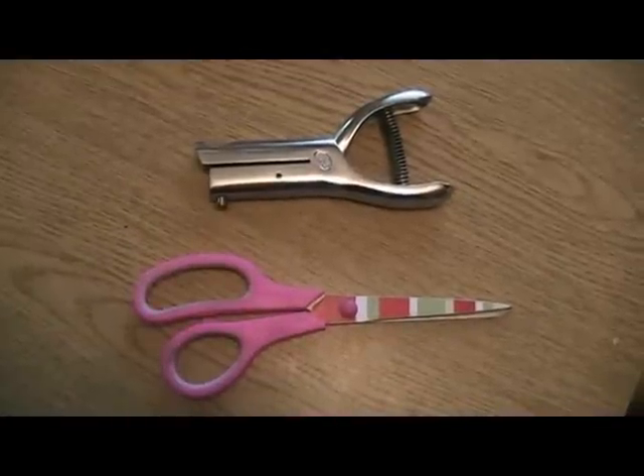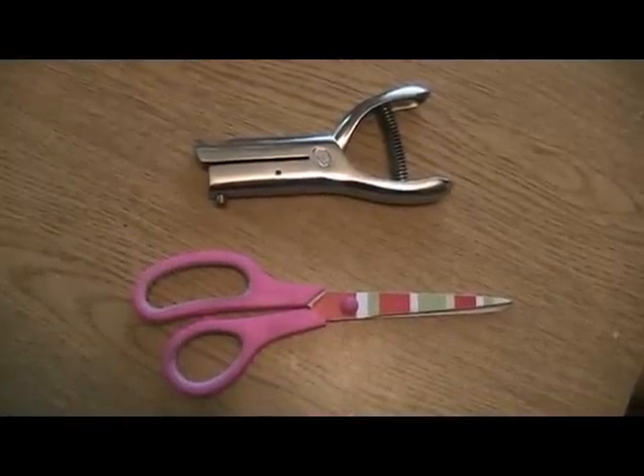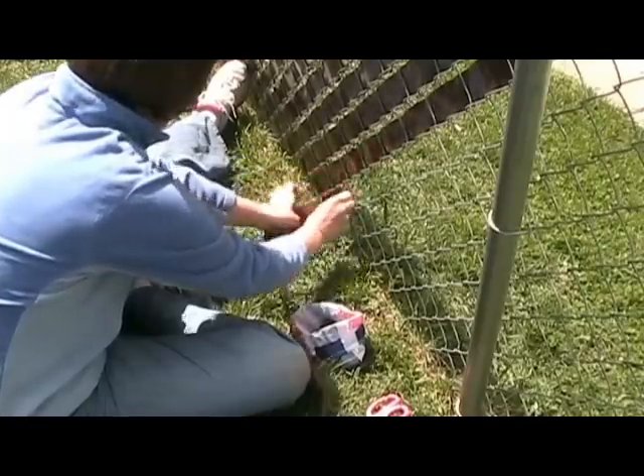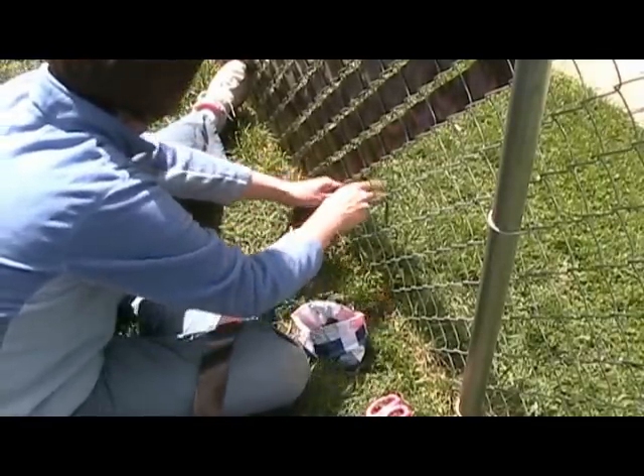The only tools you'll need are a pair of scissors and a hole punch. To weave the product into the fence, you'll want to start at the bottom, then weave it in and out through the fence until you reach the top.